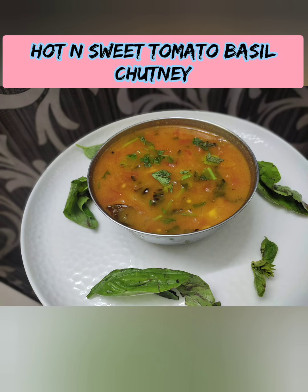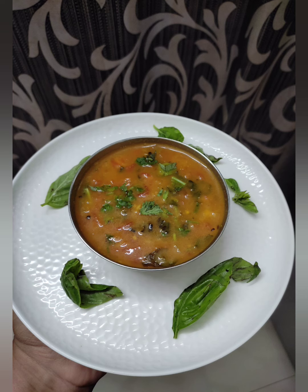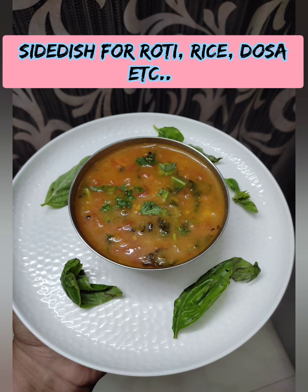Welcome back to nature. In our video, how are you doing the hot and sweet tomato basil chutney?